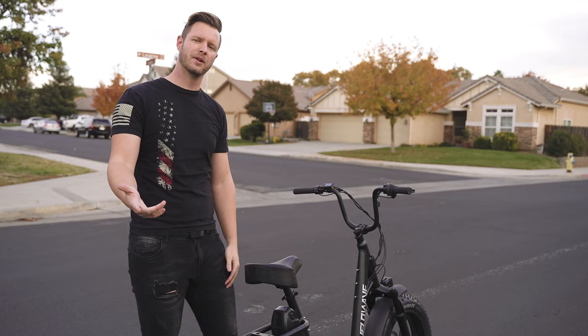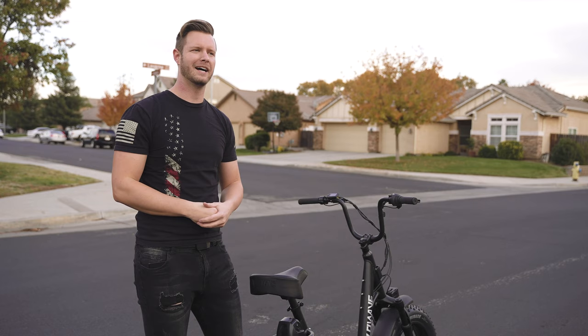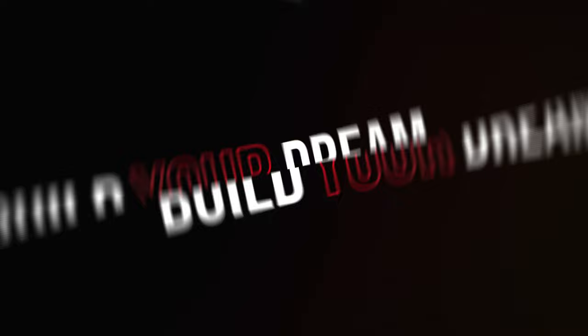Thanks for watching. Smash that like button if you could. We're on to some cool projects right after this — an Insanely Fast Go-Kart Build and a weird vehicle that we're making that you guys may have seen on Instagram. That's it. Catch you guys next time.